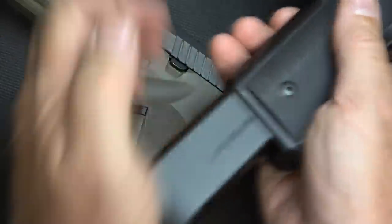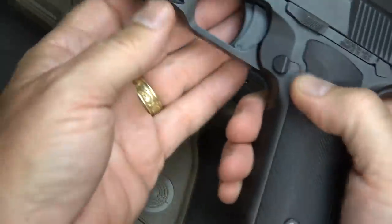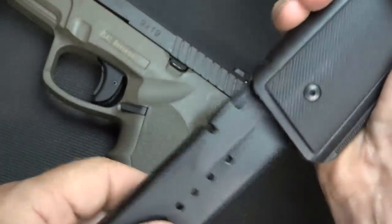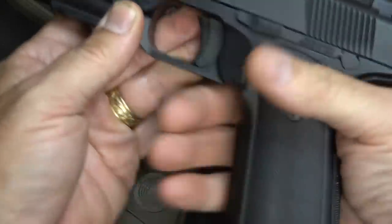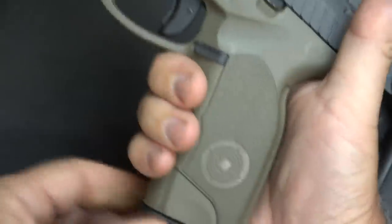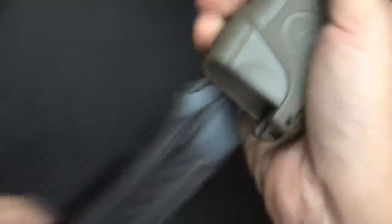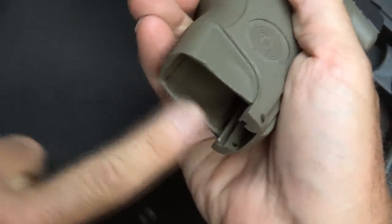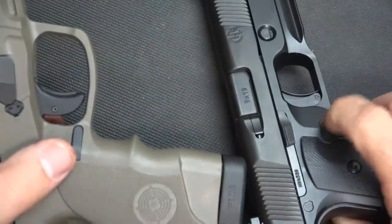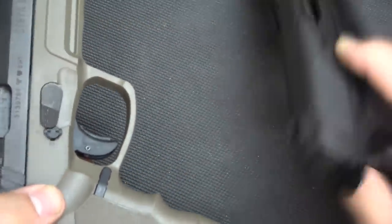Inserting magazines is really nice — there's a bevel around the well and it's a really slick fit. The magazine release is easy to get to, and you can reach it even without adjusting your grip. With the Steyr, it has an elongated mag release but you'll need to adjust your grip to get to it; there's no real bevel, just a touch — the corners are edged off. Both magazine releases can be switched to the other side. The Hudson has a slide stop on both sides, which the Steyr does not.